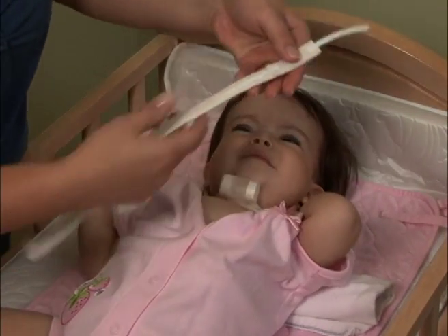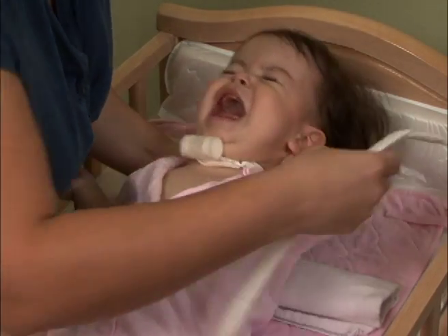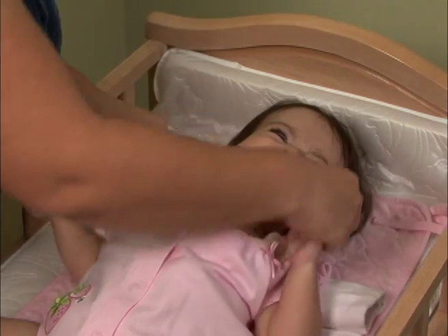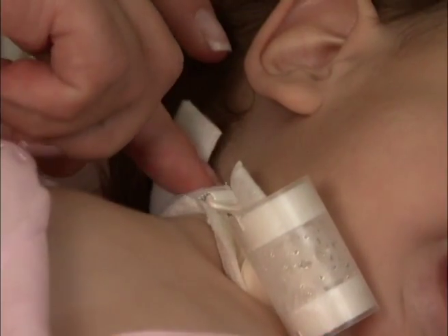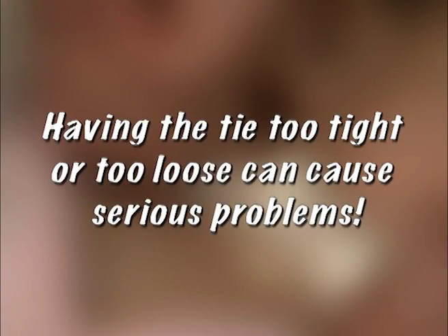If you have the two-piece trach ties, you will have to size the trach tie by cutting off the excess. You can measure your child's neck with a measuring tape or by simply holding the trach tie around your child's neck and sizing it up. The proper fit should allow for one finger to fit between the neck and the trach tie. Having the tie too tight or too loose can cause serious problems.